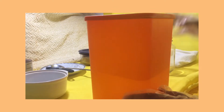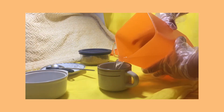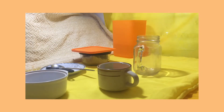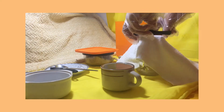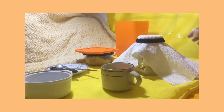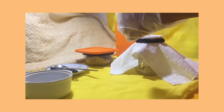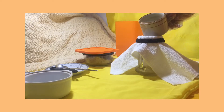Get the coconut water and put it into cups. Next, get the clear container and put some cheesecloth on, then seal it with a rubber band. Pour the coconut water into the clear container with cheesecloth. The cheesecloth serves as a purifier of the coconut water.